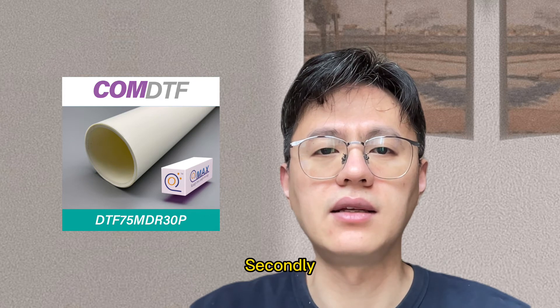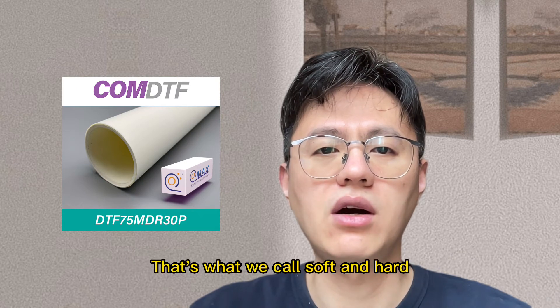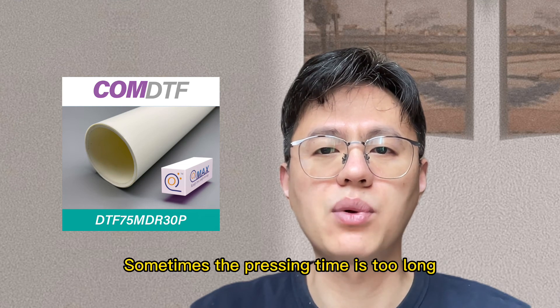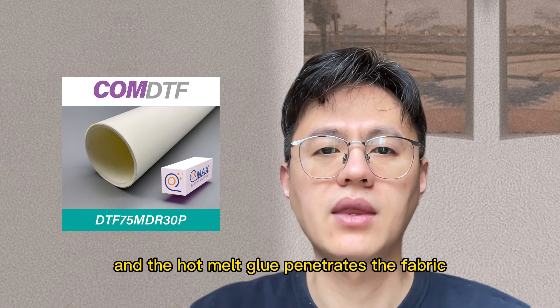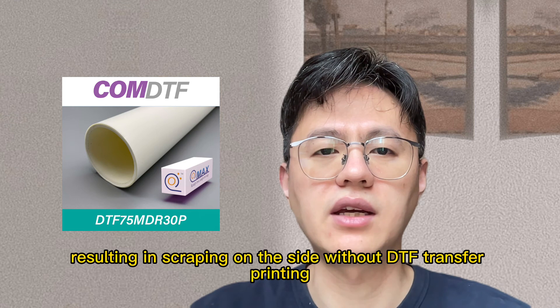Secondly, the hand film depends on the hardness and dosage of DTF powder and the fabric composition. This is what we call the soft and hard. Sometimes the pressing time is too long and the hot melt glue penetrates the fabric, resulting in scraping on the side without DTF transfer printing.